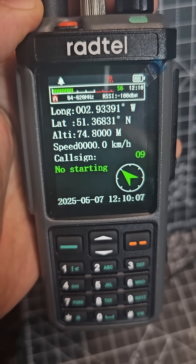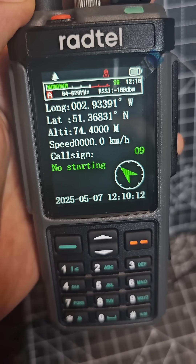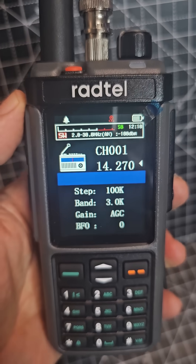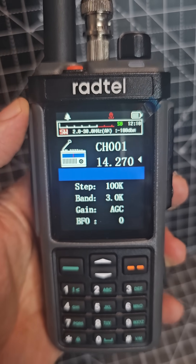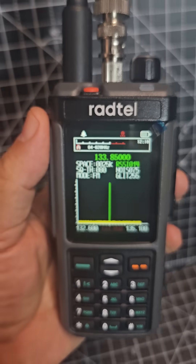They are a handy tool. Marine band. There's your HF bands, and you've even got band scope — there's your band scope. Shack in the box.